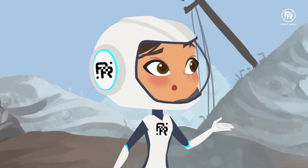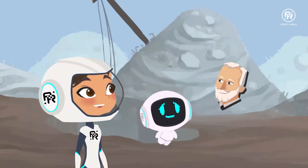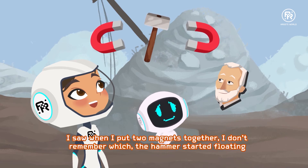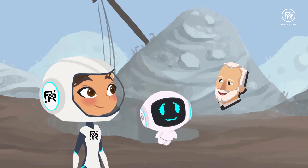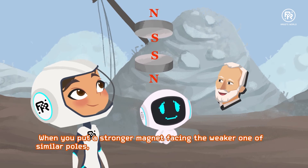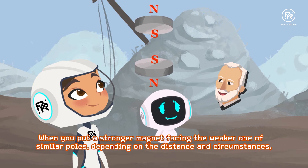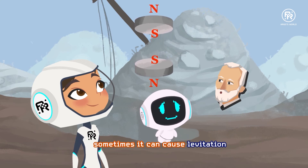I'm really curious about something that happened when I was fighting Scrappy. Everything happened so quickly, but I saw when I put two magnets together — I don't remember which — the hammer started floating. When you put a stronger magnet facing a weaker one of similar poles, depending on the distance and circumstances, sometimes it can cause levitation.